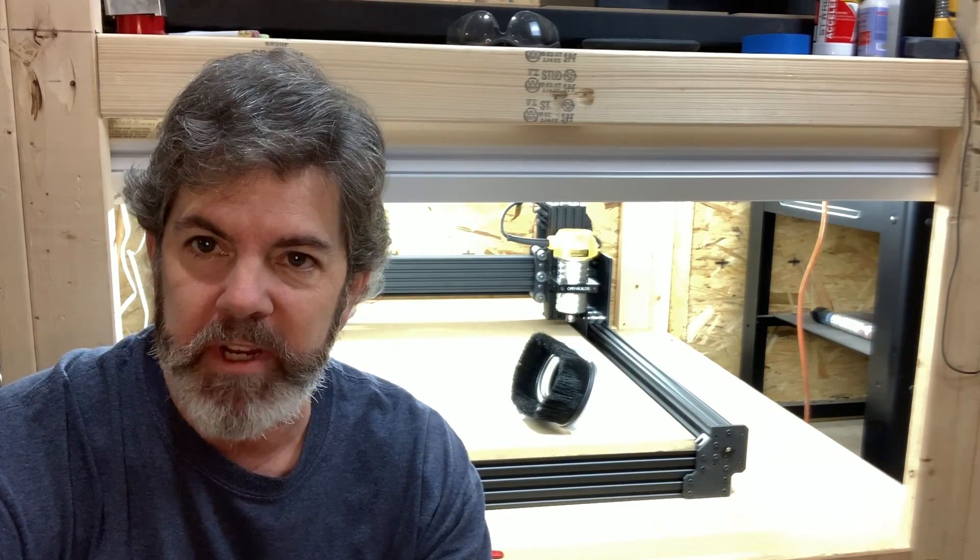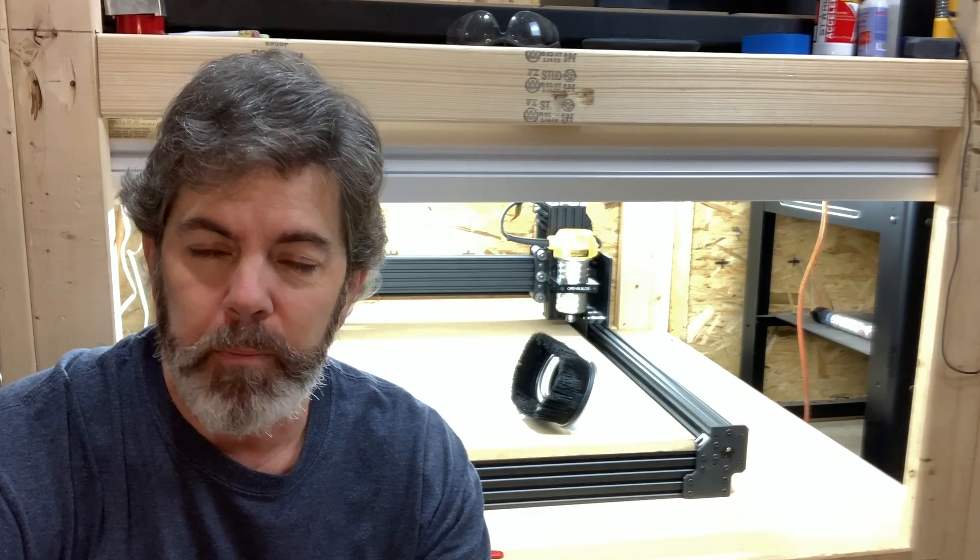I had no idea what I was getting into. I'd built the Shapeoko and it was a really quick build — a lot of it is really put together and made to be super simplistic so that pretty much anyone can put it together in a very short period of time. So this shows up and...